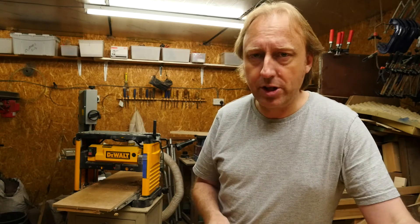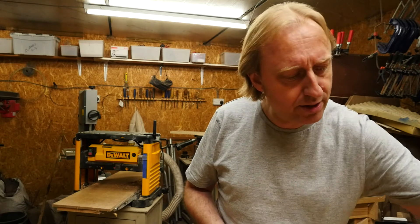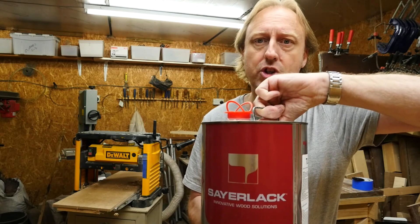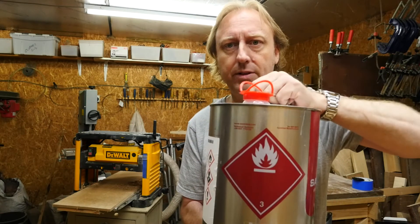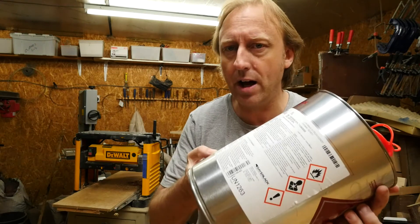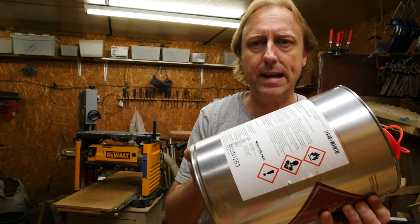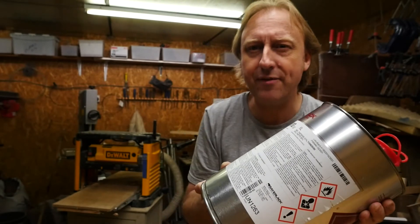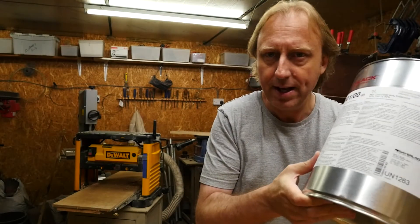We can't buy Fullerplast in the UK, and in fact I don't know that it's even very available in its original form in the USA anymore. But we can get something very close to it over here — it's by Sherwin-Williams, an American company, and their brand name over here is Sayalac. You can hear it's got a lot of solids in it — that's the actual solids that go on the guitar.